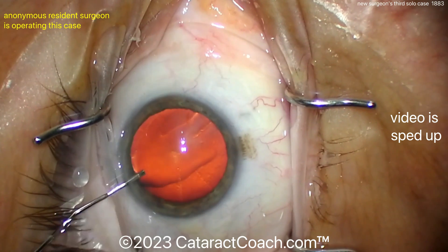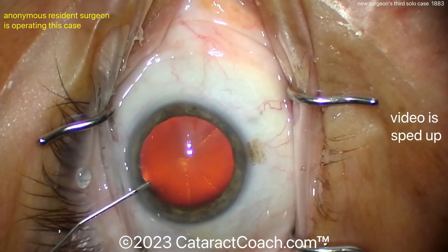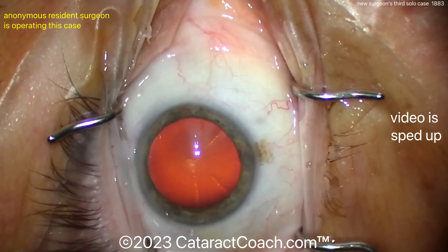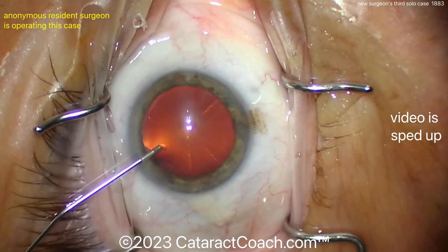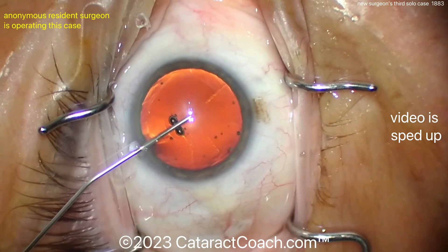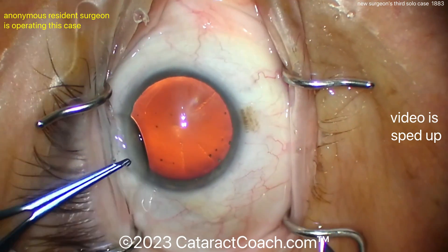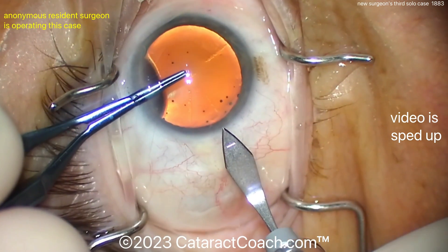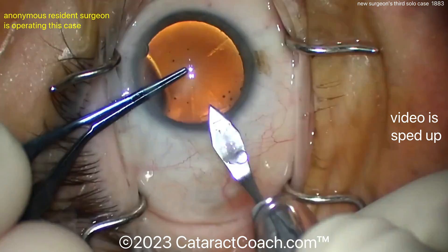This video is also sped up, so that's why things are happening pretty quickly. This young resident has assisted an attending for hundreds of cases — let's say 150 to 200 cases. By assisting, that means this resident was allowed to do parts of the procedure. As a result, this resident has developed a pretty reasonable skill set, and this is the third case where the resident is doing things solo.